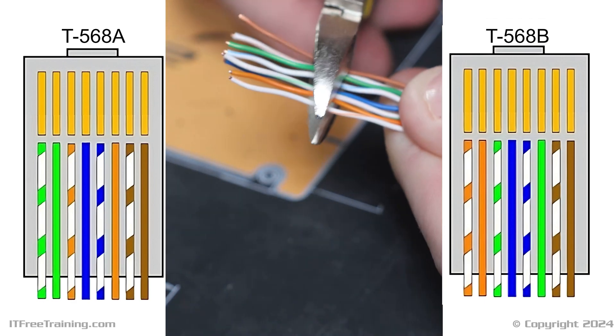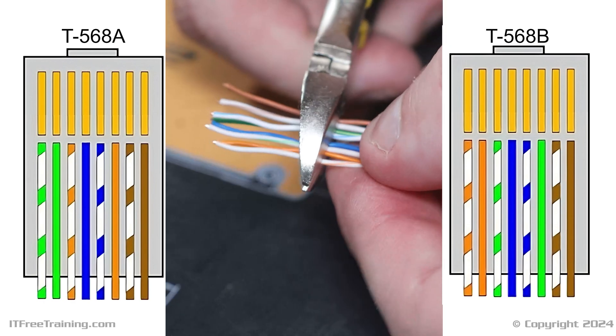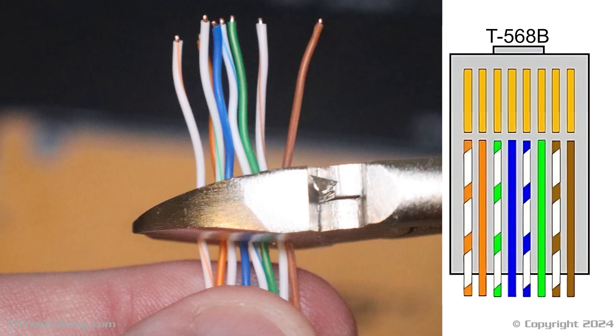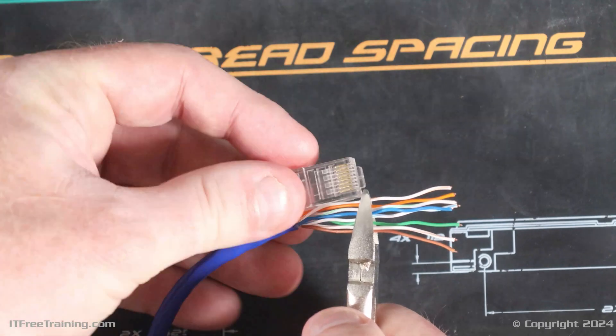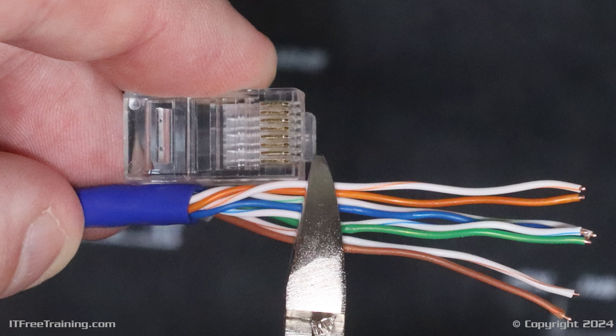After aligning the wires in the correct order, securely hold them with wire cutters without cutting them. Cutting the wires ensures a straight edge, and you will notice that wires near the jacket are more compact and easier to align. Toward the end, they tend to be less orderly and more challenging to manage, so straightening them as much as possible makes the next step easier. To work out where to trim the wires, hold the RJ45 plug against the cable end. Line up the outer jacket with where it will sit inside the plug — we want all eight wires to reach the very end inside the plug without any poking out. The outer jacket should be secure inside the RJ45 plug when it is crimped. If the wires are hanging out of the plug, this increases the risk of damage.